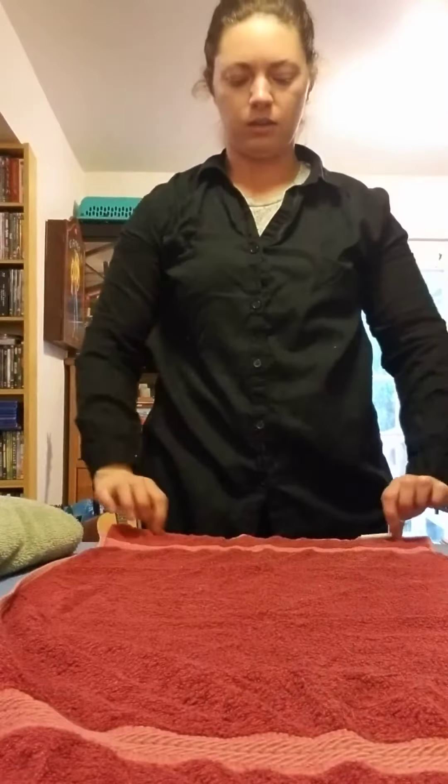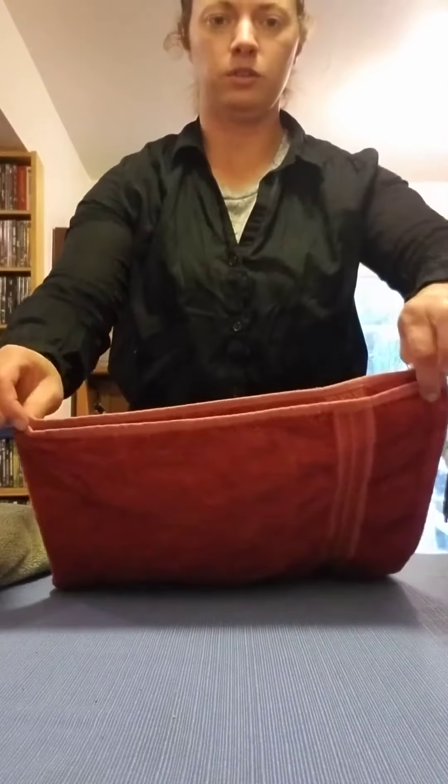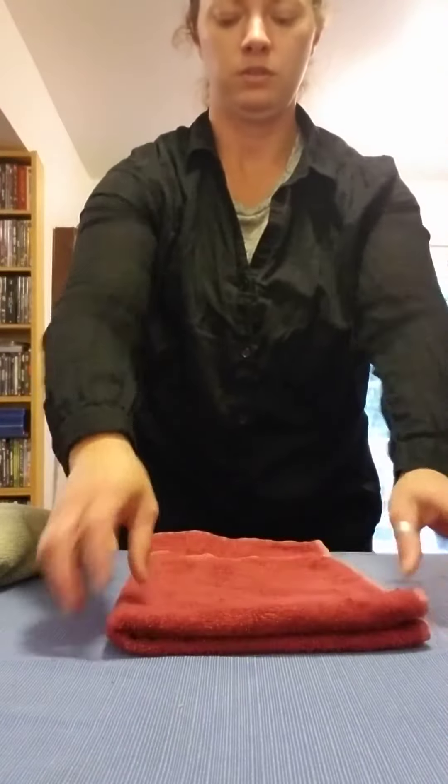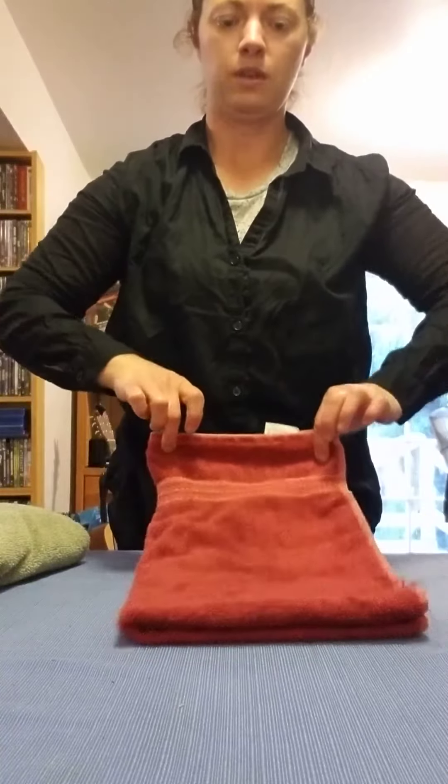I'm going to lay it out flat on the table. I'm going to pick up two corners with both hands and fold it over in half. Next, I'm going to pick up two corners and fold it in half. I'm going to fold it one more time — get two corners and fold it in half.